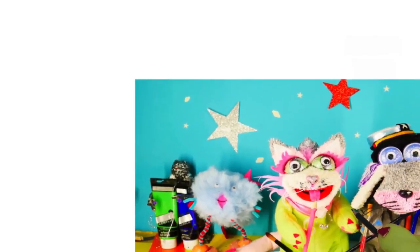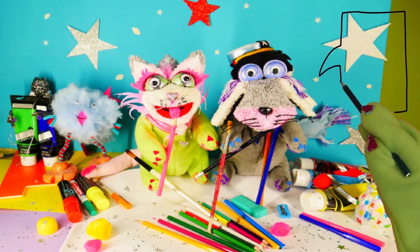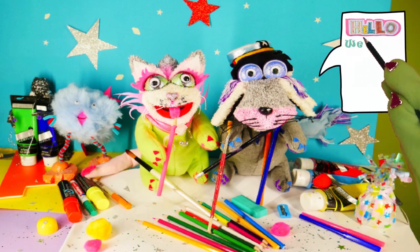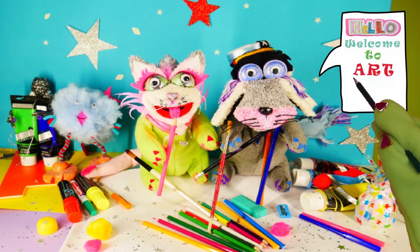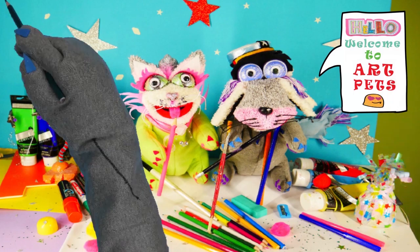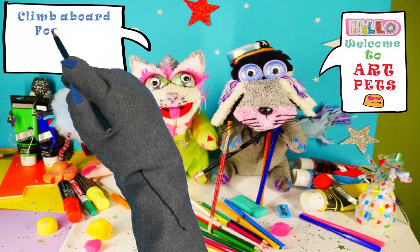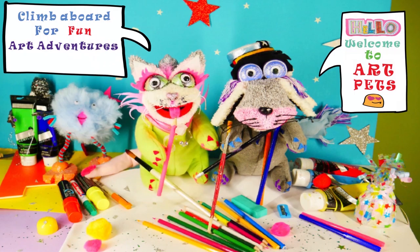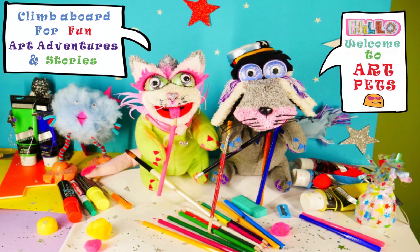Art Pets, Art Pets, we're a creative crew. Art Pets, Art Pets, having fun with you. You can be our friends, the fun will never end. Teaching you to draw and paint. Learning step by step, with simple shapes and styles. Sharing art adventures and happy smiles. Fly aboard and let's get started. Art Pets, Art Pets, we are the Art Pets.